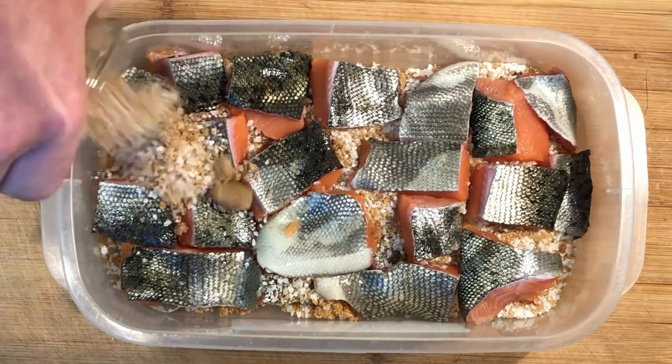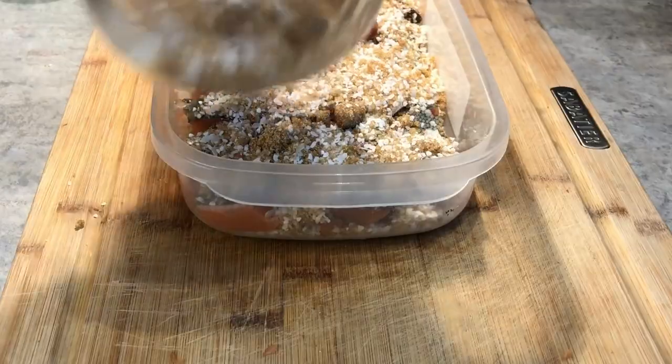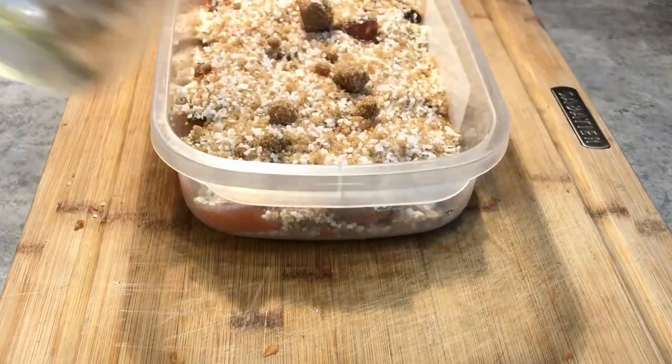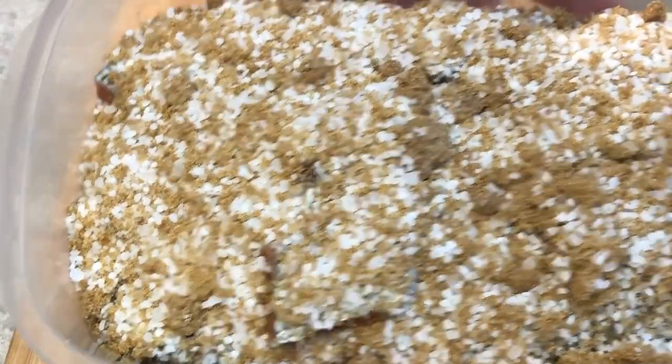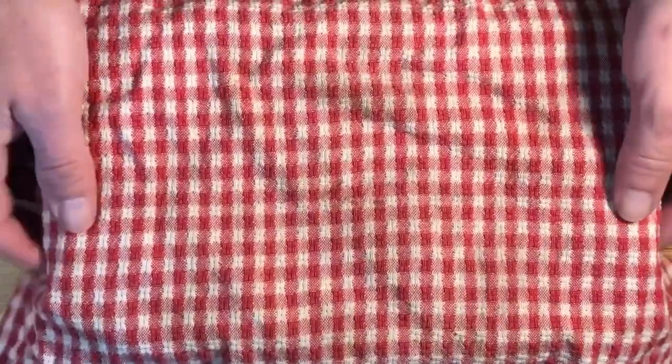Cover everything up with some more of the mixture, taking care to spread it around generously and covering every chunk of fish. Cover the container, pop it into the fridge for just about two hours, maybe three. I only like to go two or it gets too salty.